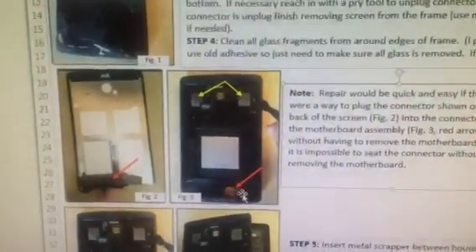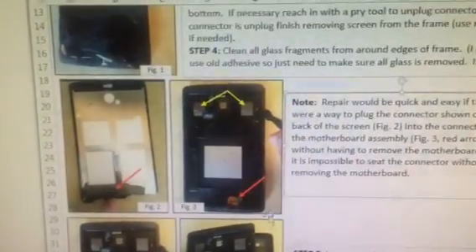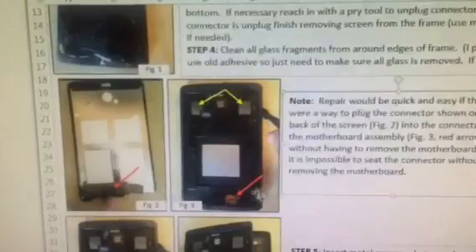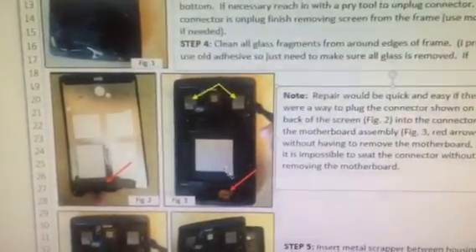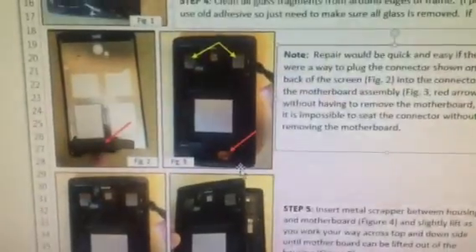Once you get that disconnected, you can remove the whole assembly. Clean up your glass fragments on the adhesive. Use the old adhesive just because it seems to stick better than the newer stuff — you want to clean that up and reuse it.